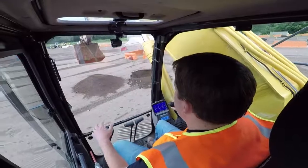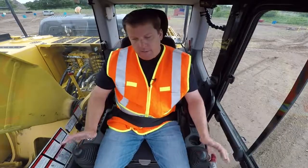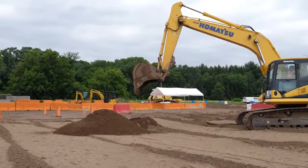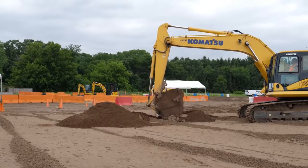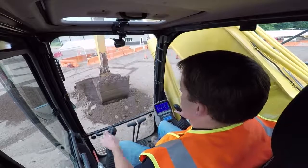Raise that up and dump it. When training, we try to do one thing at a time, but another piece to show is using the stick. A lot of people want to go straight to the track pedals to back up and dig closer, but these machines have roughly a 20 to 30 foot reach. To be most efficient, you don't want to move the tracks every time — that's where the stick comes in. As you pull the stick in, it also brings it down, so you have to raise the boom up while pulling the stick in.